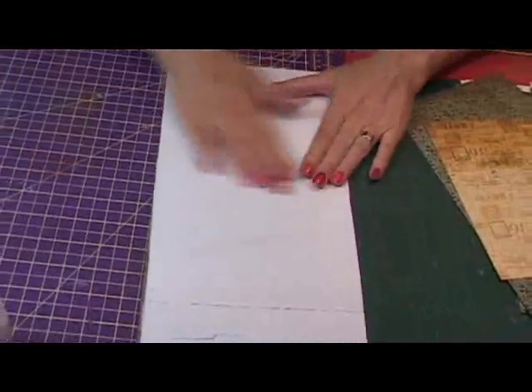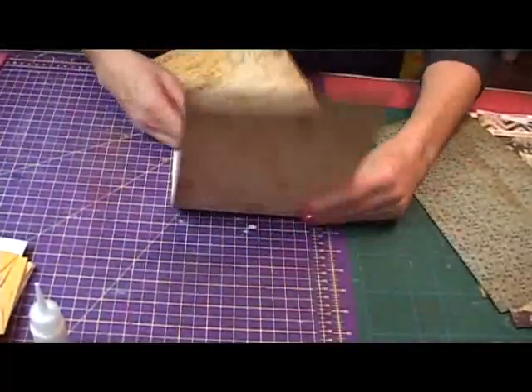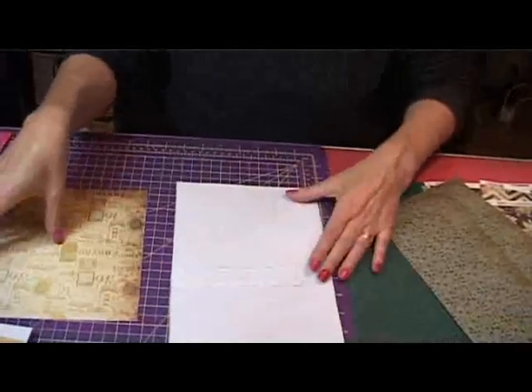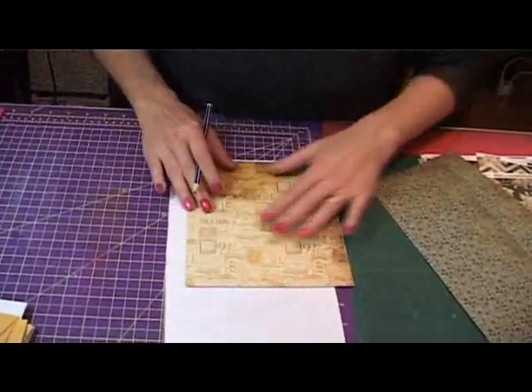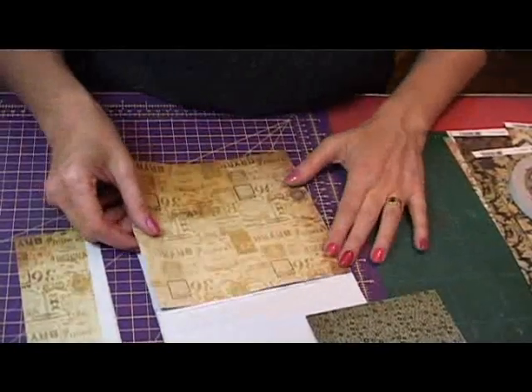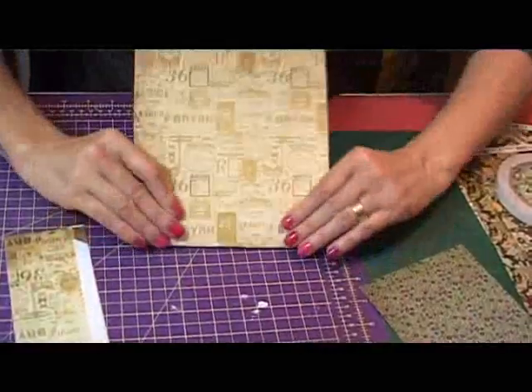Check which way your pattern is going, especially if there's writing. Now I want to cover this side, but I won't have enough paper to do all of it, so what I'll do is cover up to the first fold — which will be the base of my book — with this pattern. Get the line where I need to cut, cut up to my first bottom fold, take off the tape, and apply your paper up to there.